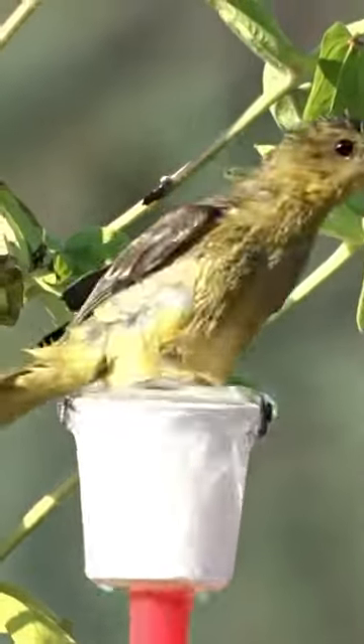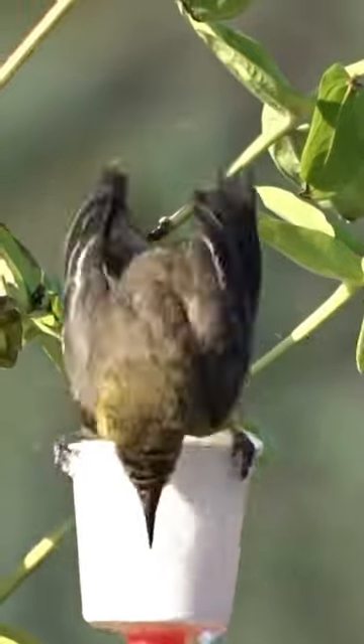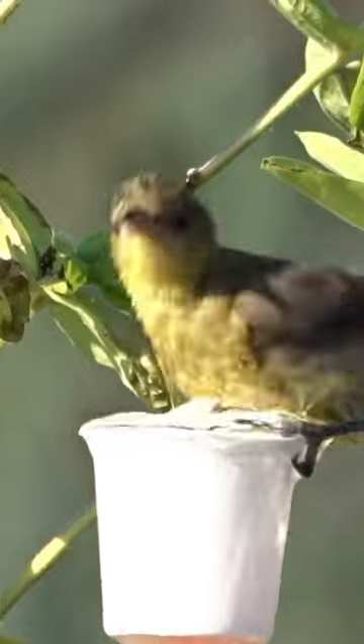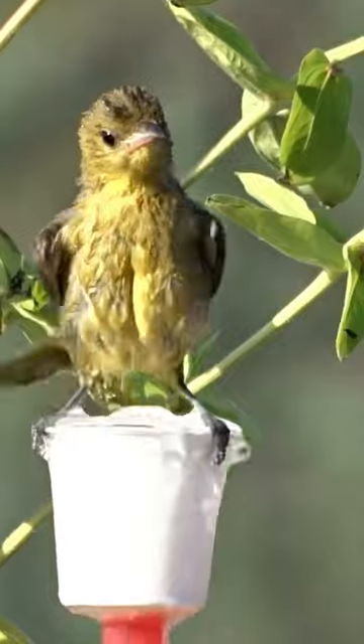Now the only thing this bird seems to have problems with — this little guy is trying to climb inside the K-Cup and can't figure out why he or she cannot fit. But this bird is having a blast just trying to get in there.